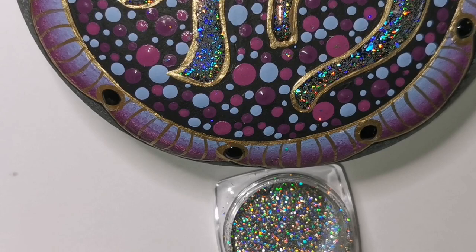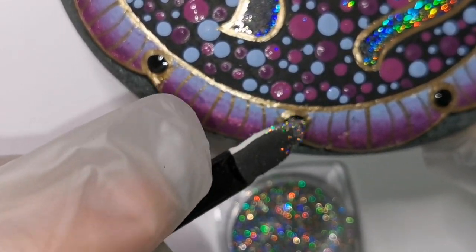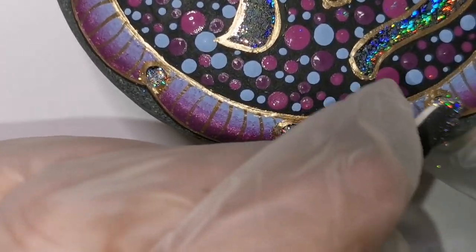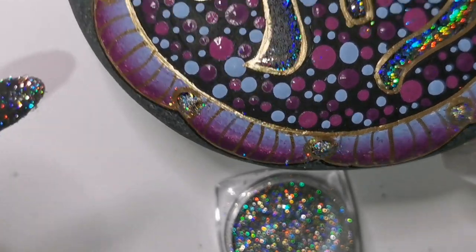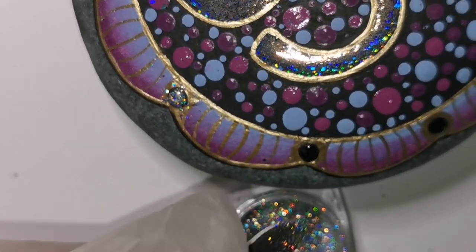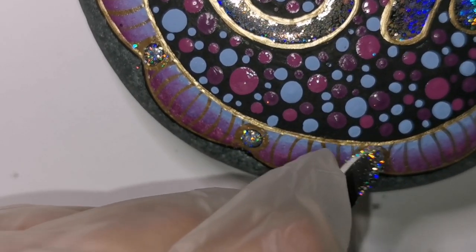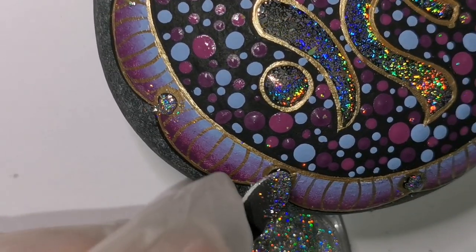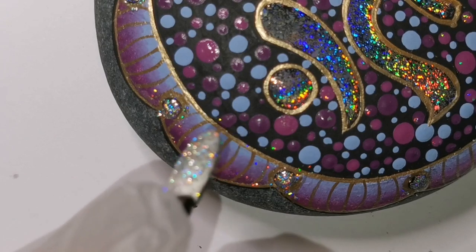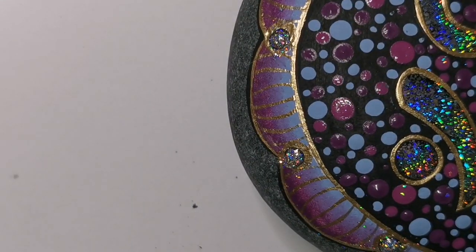Using a little makeup eyeshadow sponge, I'm just dabbing it on there - sometimes you have to put a little bit of pressure depending on what you're using. Just smudge it on and it leaves this beautiful glistening holographic dot. Everywhere you put this gel, the holographic powder will shimmer. I've done the center portion of the stone and now I'm doing the outer dots exactly the same way as the flower centers. I just wanted to make sure you got to see this process.